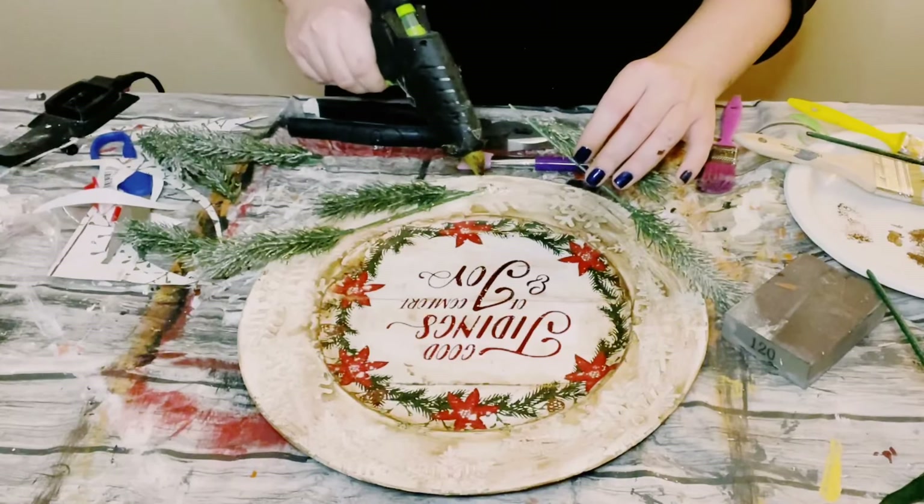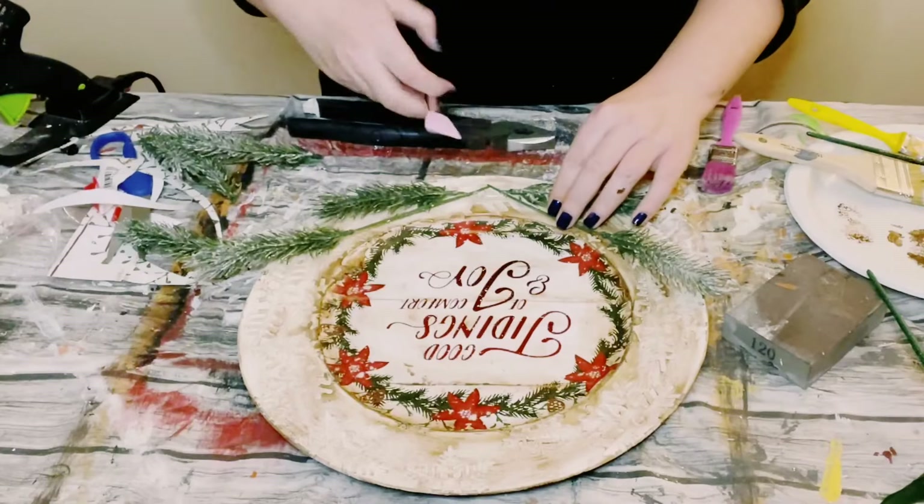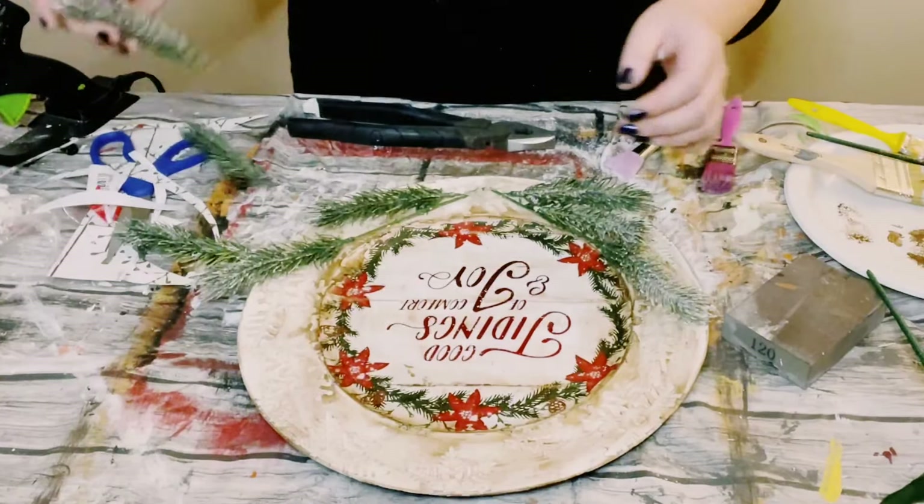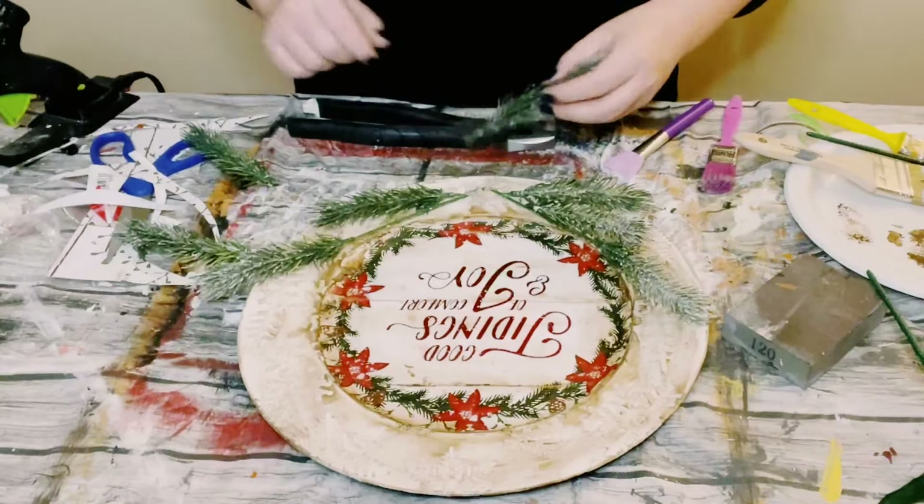I then got an evergreen pick from Dollar Tree and I'm just hot gluing those pieces to the bottom of the charger. The more hot glue the better, just to make sure that these pieces do not fall apart.